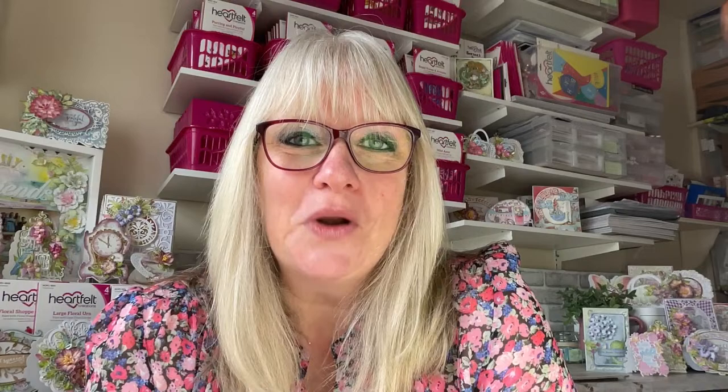We're going to create an easy project that any crafter can make. A new crafter could make this and an advanced crafter could really take it up another notch with other dies and things. I wanted to create something for everyone, and then we're going to take a walk down memory lane because this is my last live here at Heartfelt Creations.